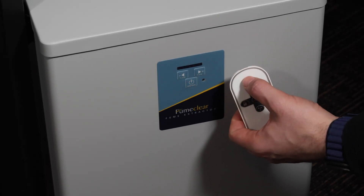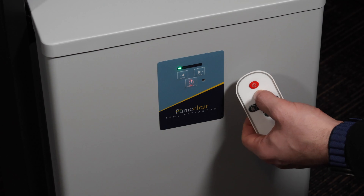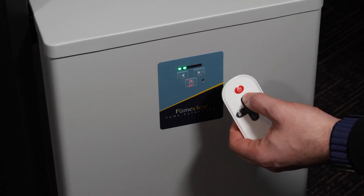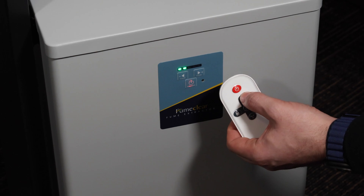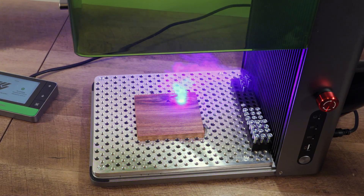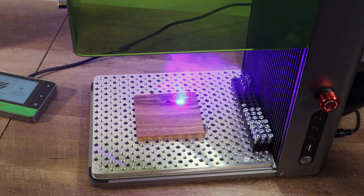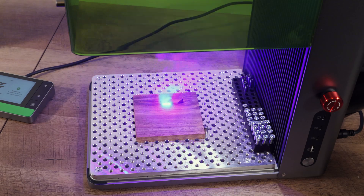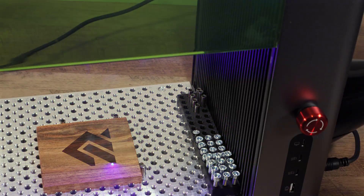The FumeClear extractor also includes a remote, allowing you to turn it on and set the speed of the fan. For this video, we'll leave it at level 2. Wood engraving creates a lot of smoke, but the FC 2004 handles it like a champ. Even with the lid of the F1 Ultra all the way up, there's no smoke escaping — it's doing an amazing job keeping the air clean.